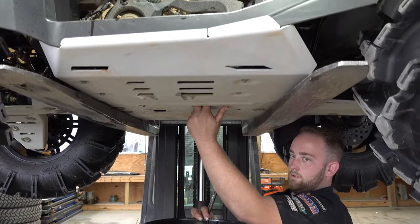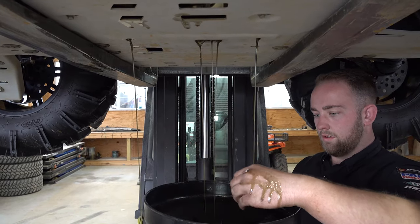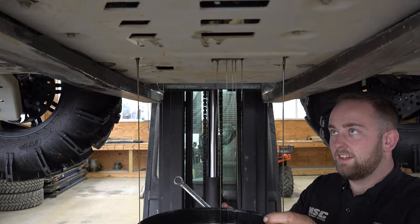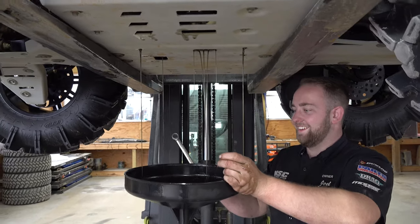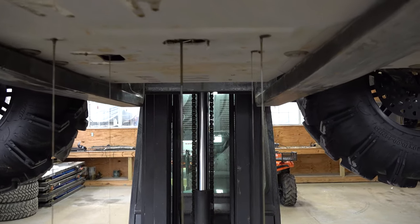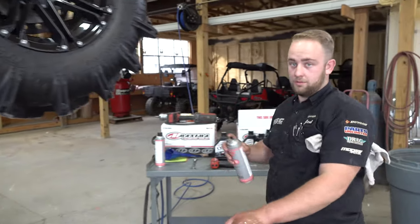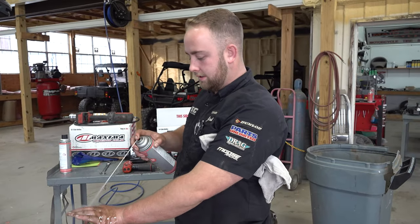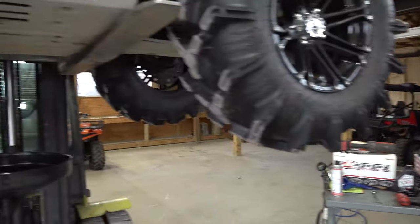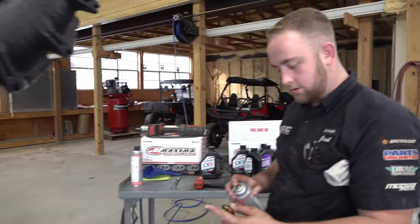There it goes — definitely making a mess, filling up the whole skid plate there. Just have yourself a big catch can and let that all drain out. There's no filter on the transmission — only the engine has a filter, no transmission filter. So you just let this drain and then we're going to fill it up.